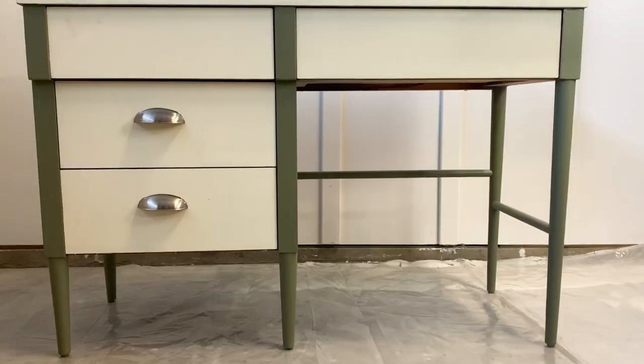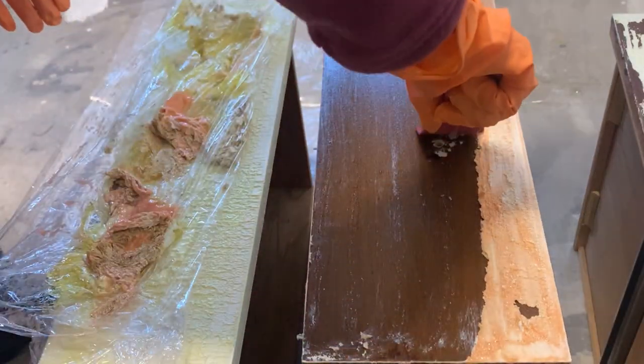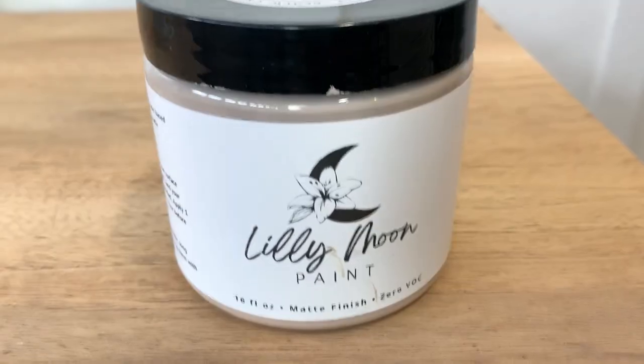Hey guys, welcome. Walesa here from Alive Refurbished. In this week's video, we're going to be transforming this desk. We're going to be stripping wood, cutting some wood, and also using some paint that just came out to the market. So stick around to watch this makeover.